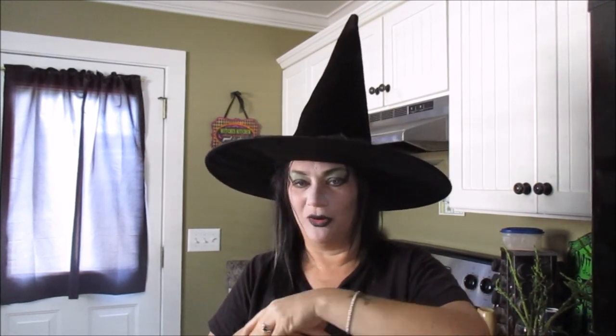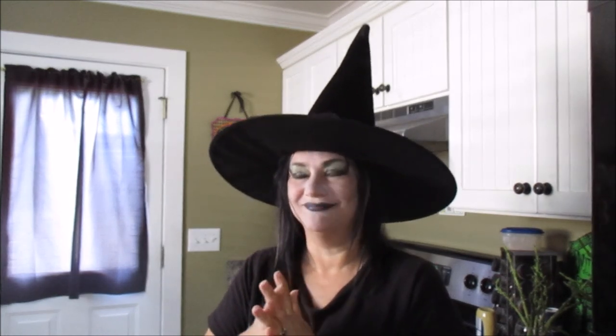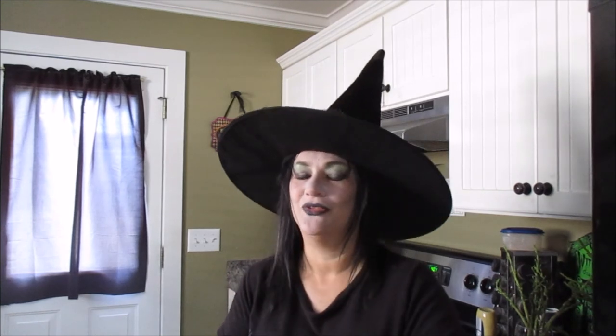Thank you for joining me on another episode of the Gothic Witch's Kitchen. Let me know down below if you've worked with puff pastry before and how you like it. Give me some ideas of things you'd like me to make with puff pastry — I do have some apples so I might make myself some turnovers soon. It's also good for pot pie, which gives me ideas for next week. Click the notification bell so you know when I'm in the kitchen cooking up something diabolical. I'll see you next week. Goodbye!